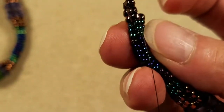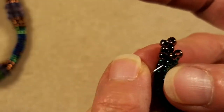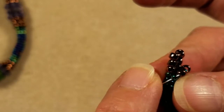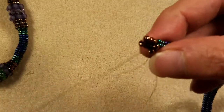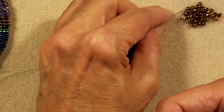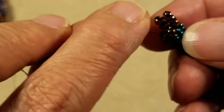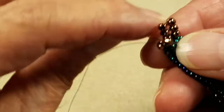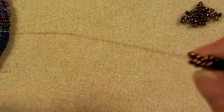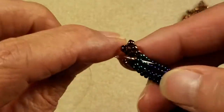Now I have three rows of 8-0s. I'm going to roll my work a little, step up into the next bead to my right, and at the same time pass up into the 8-0 of that column. I'm going to pick up two of my 8-0s, and here's where I have my other little loose beads in the middle. As I take my stitch I'm going to come down through the 8-0 and the 11-0 that I stitched the 8-0 to in the beginning.